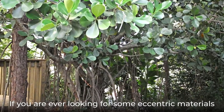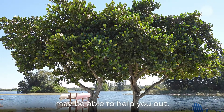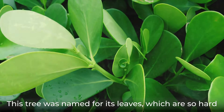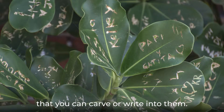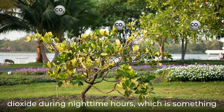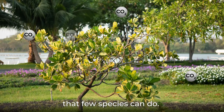If you are ever looking for some eccentric materials for writing or carving, then the autographed tree may be able to help you out. This tree was named for its leaves, which are so hard that you can carve or write into them. This tree is also unique in that it can absorb carbon dioxide during nighttime hours, which is something that few species can do.